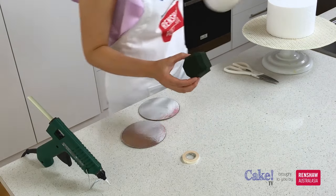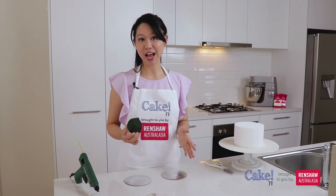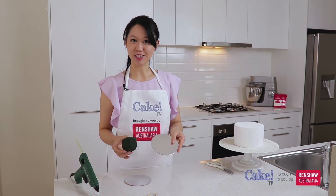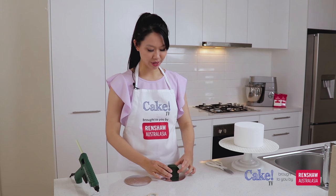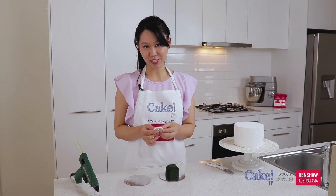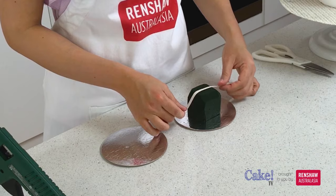Now we're going to attach this onto our cake board. I've got two 5-inch cake boards here because I'm going to be setting my floral topper on top of a 6-inch cake. If you're building this floral topper for a different diameter cake, you can change the size of your cake board accordingly — the bigger the cake, the bigger the cake board. To attach the floral foam onto the cake board, I've got some thin tape. For best results I would recommend using florist tape, which is different to floral tape that you wrap around your wires. If it's too difficult to get, you can use any regular strong non-toxic tape.